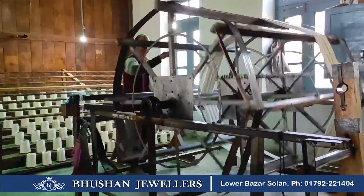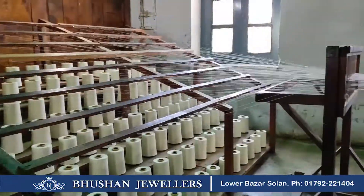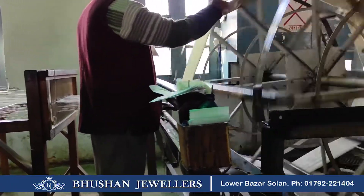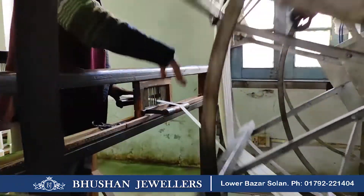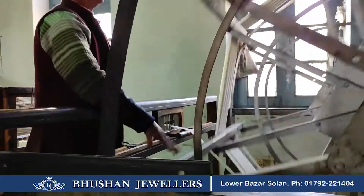The first step of weaving is setting up the warp. For this, yarns are unbound from their cones, threaded through a wire heeld, rolled onto a large warping drum called a Tana drum, and are finally wound on a warp beam. The bigger the warping drum, the larger the warp. Yarns are rolled on the drum according to the design.